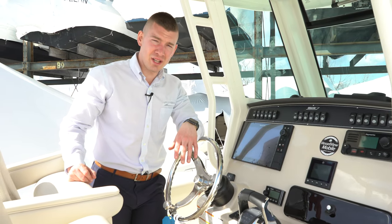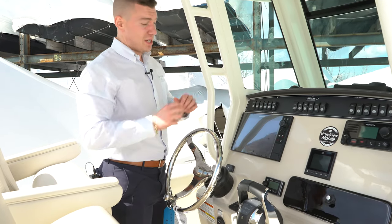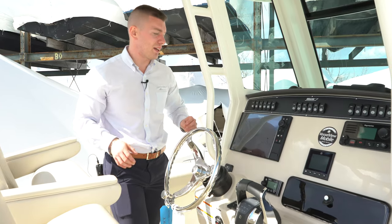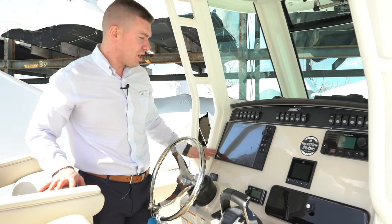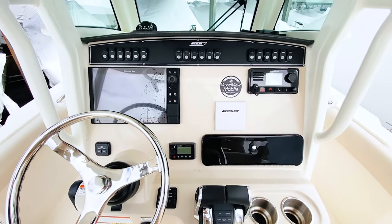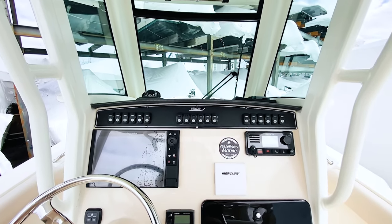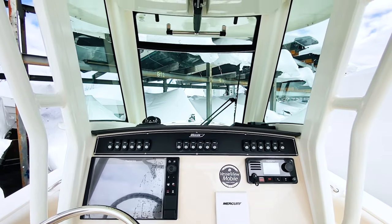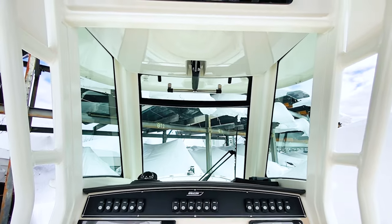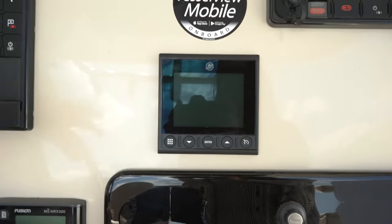Up at the helm of the 250 Outrage, we have implemented no shortage of electronics here. For the 250 Outrage and all Boston Whaler applications from the factory, they'll be equipped with Raymarine electronics. In this boat, we have the 12-inch hybrid touch multi-function display. You'll see we have a Raymarine VHF radio and just a whole plethora of electronics. This is actually a Mercury Vessel View screen. You'll see that this boat is equipped with the Vessel View Mobile — basically all your engine telemetry, your speedometer, your tachometer. You're going to see your temperatures, your trim levels, your fuel levels, everything right there.